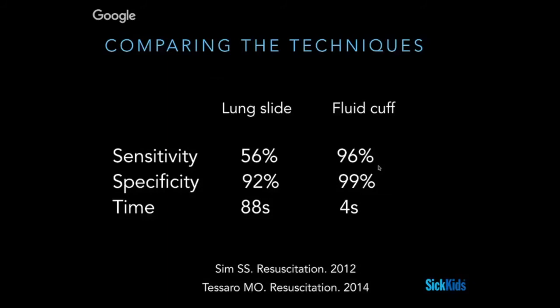The fluid cuff method seems from the literature to be the most optimal way of confirming tube position. There may be other methods yet to be figured out, but this seems to be the best one. Keeping in mind that industry supports putting fluid in the cuff, we've had a hard time doing this here because it weirds people out - but that's often the case with things that are kind of game-changing.